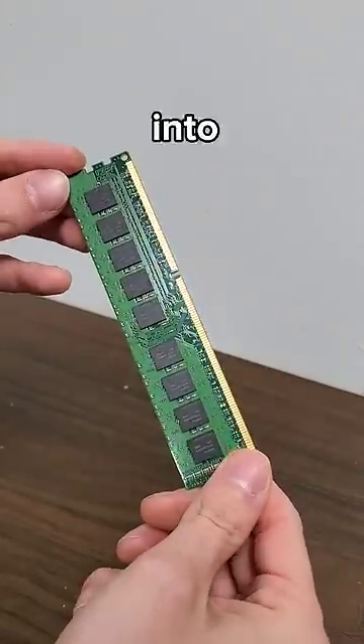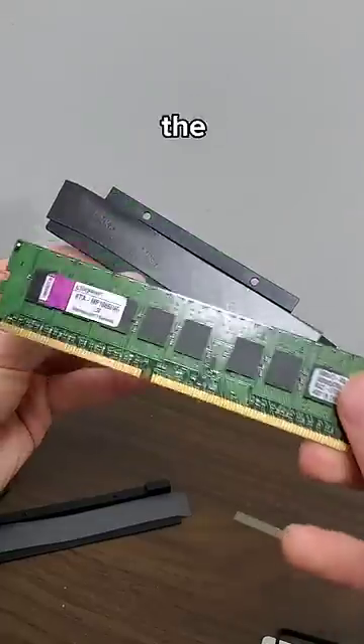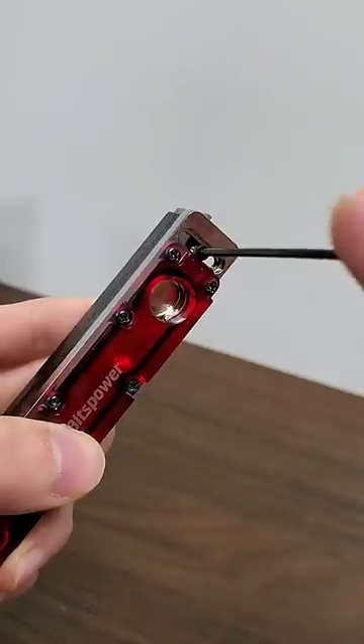and turns a regular stick of RAM like this into, well, you'll see. To install it, simply grab some thermal pads, slap them onto the bracket, make a RAM sandwich, screw it together, add another thermal pad on the top, and then secure the water block with two screws on the top and the bottom.